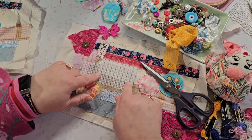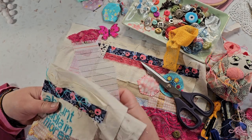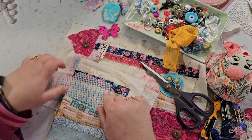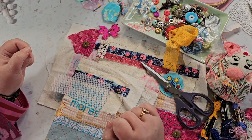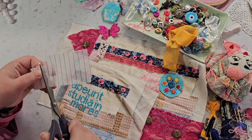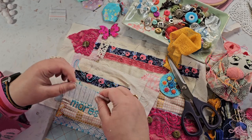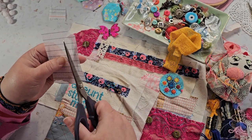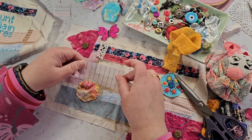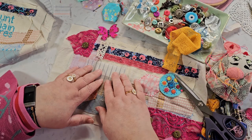I always cut the waste canvas larger than I need it to be so that I have room to tuck it down around the area where I want to stitch. I think I'll put it there.